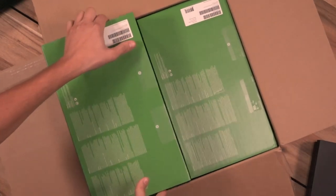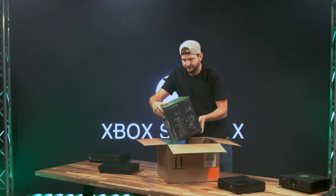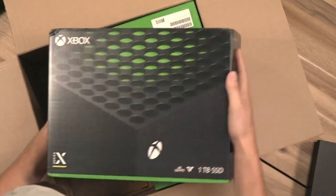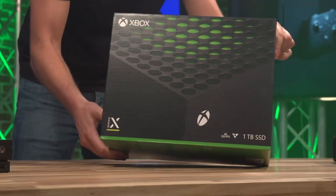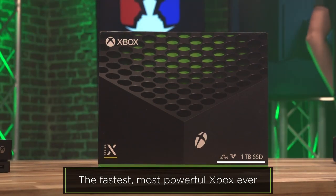Get this guy out. That's the Xbox Series X. One terabyte SSD. I already see 4K, 120 frames per second. That's the Xbox Series X box. Now we've taken a look at the box, let's actually see what's inside.